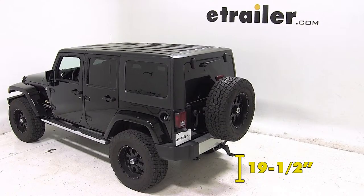The measurement between the ball mount platform and the ground is 19.5 inches. Now because of the size of our spare tire, this ball mount will not work in the rise position on this vehicle.